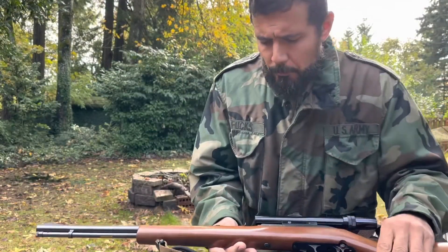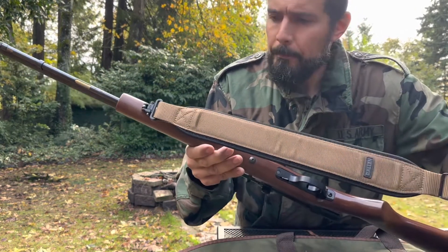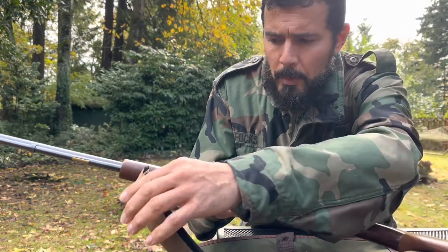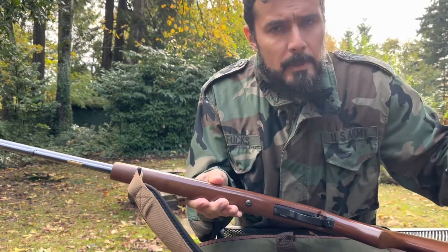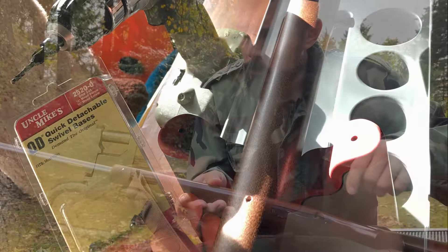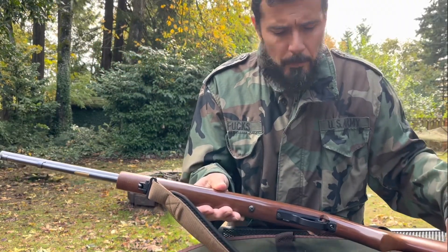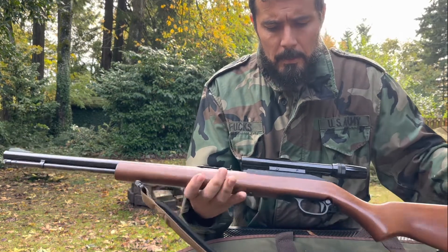The first thing I did was put a sling on it. I had to drill a couple of small holes in the stock to be able to attach these little swivels. That was the first thing I did to the rifle.